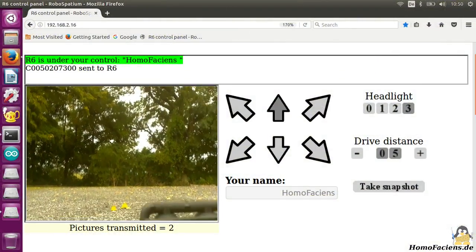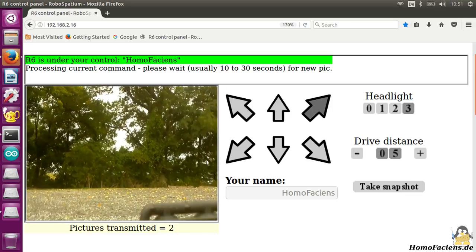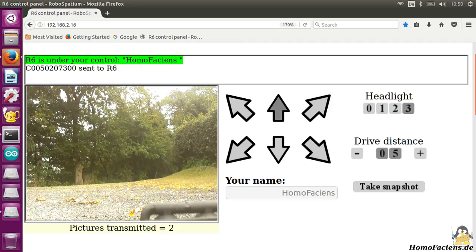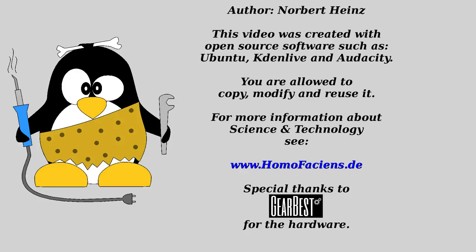There are still optimizations to be done, however even in the current hardware and software version, the rover can reliably transmit images from far, far away. Thanks for watching and I'll be back — see you next time!